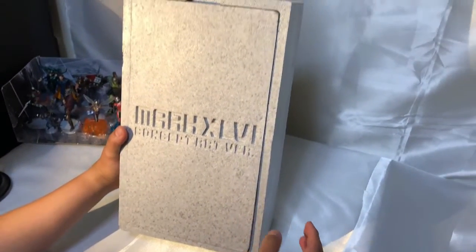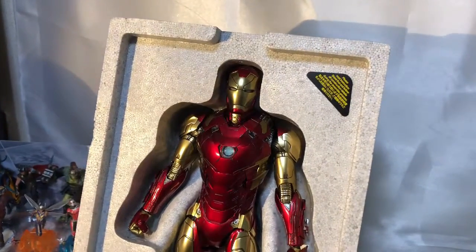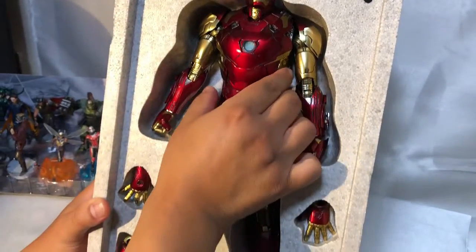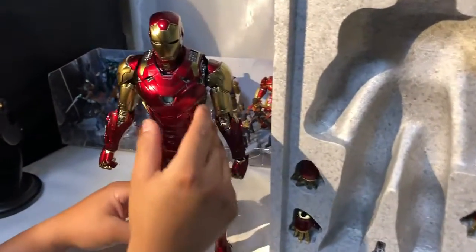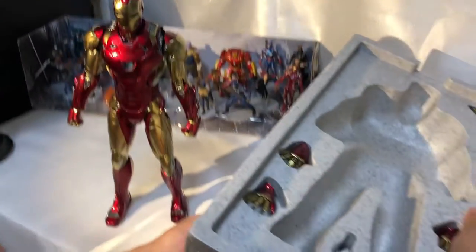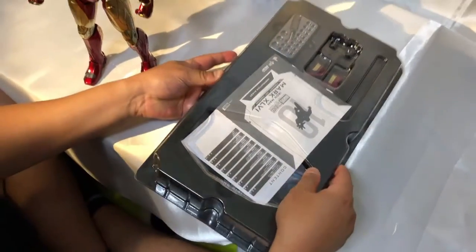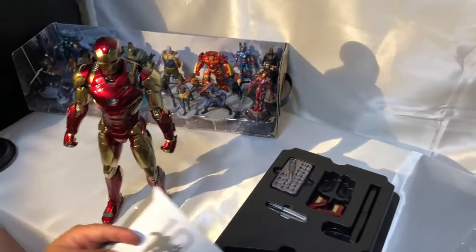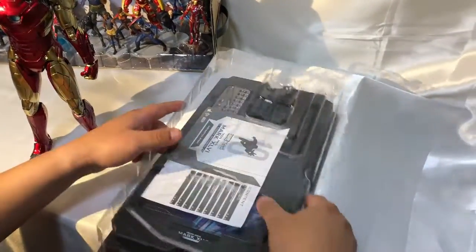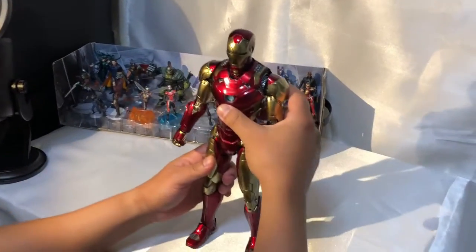Esta Mark 46, concept art version. Aquí tenemos la figura de Iron Man. Pueden ver que viene con dos pares de manos. Vamos a sacarlo un poquito. Vamos a ver qué más trae. Trae la base, el apoyador, las baterías, y una cuesta más. Lo dejamos a un costado, y aquí está la figura tal cual.